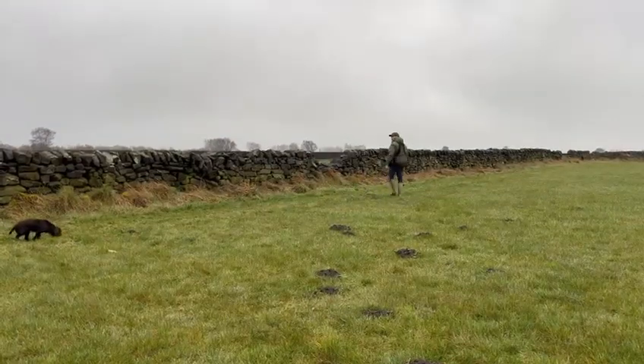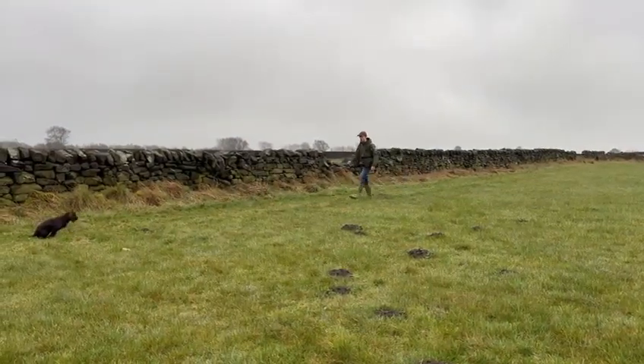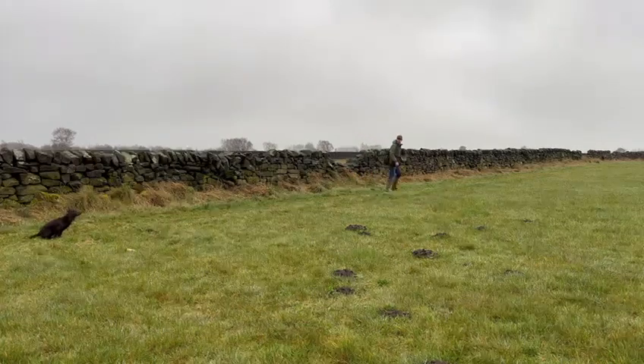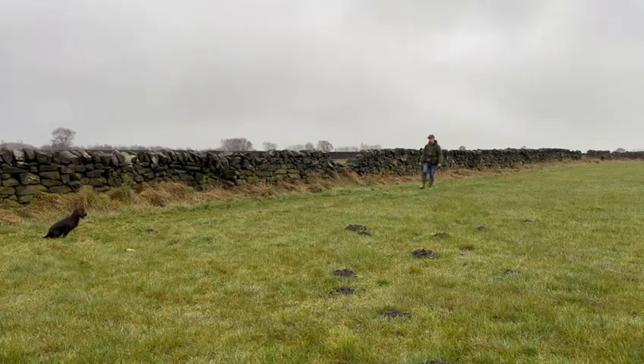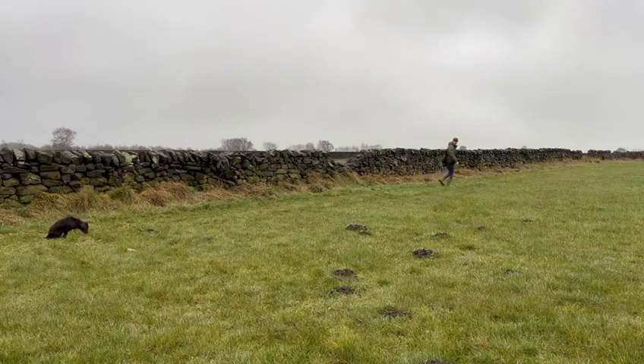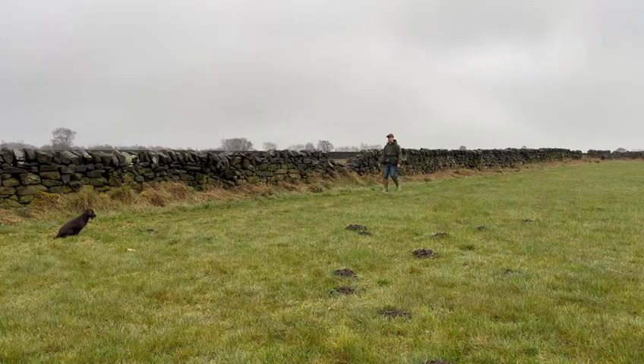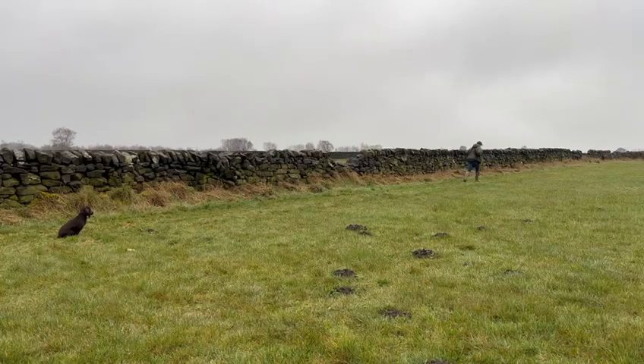The other two dummies are still out at this point, so I'm going to go and collect those. I've asked Millie to sit, but you can see she's just losing concentration slightly. So I'll move back towards her and insist on the sit. At this point it is raining fairly heavily, so I'm sure there's new scent emerging in the location. I'll insist on that sit and move back towards her until she refocuses, and then I'll go and collect the other two dummies.